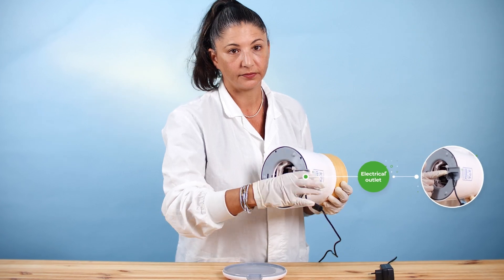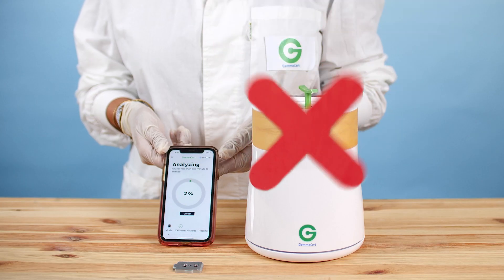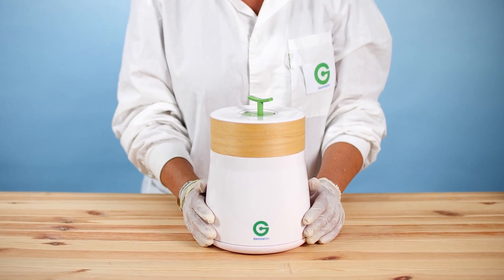Connect your GC to the power supply and pair it to your Android or iOS device. Do not analyze oils or otherwise diluted products. These will spill and destroy the device.